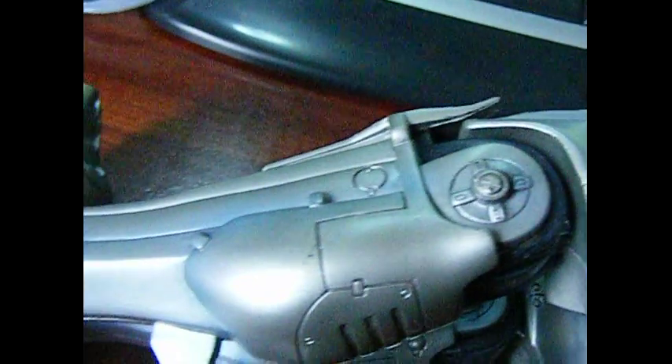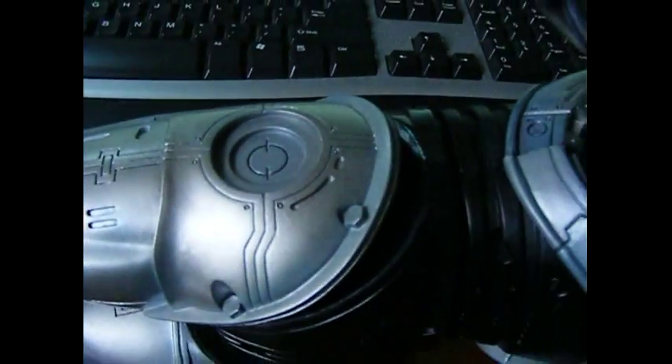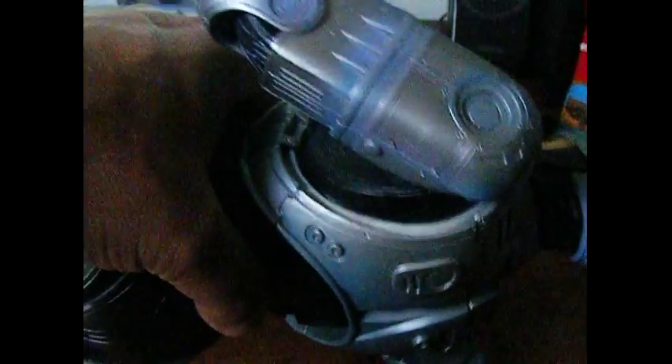The colour on him is really good. So far, to be honest, this is one of the best 18 inch NECA figures I've seen.